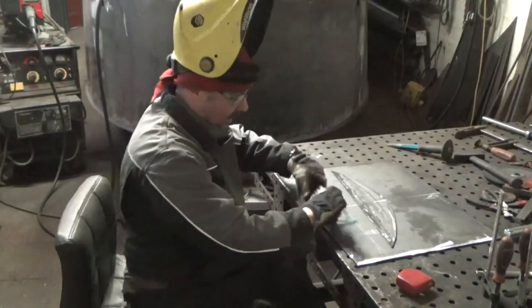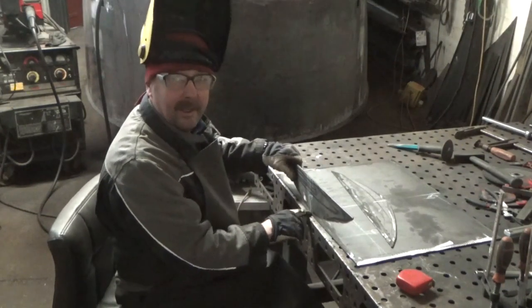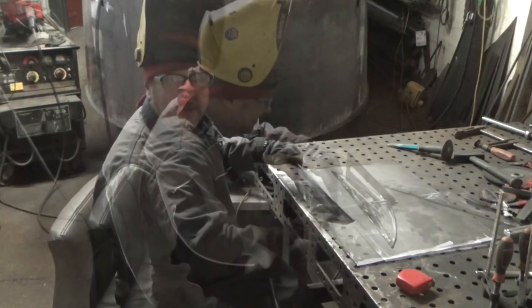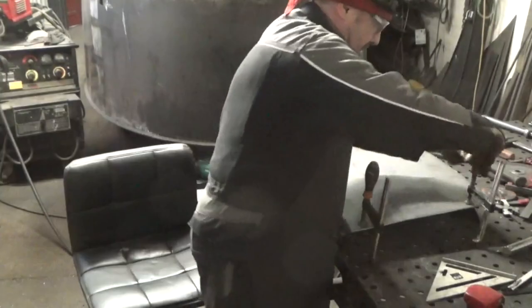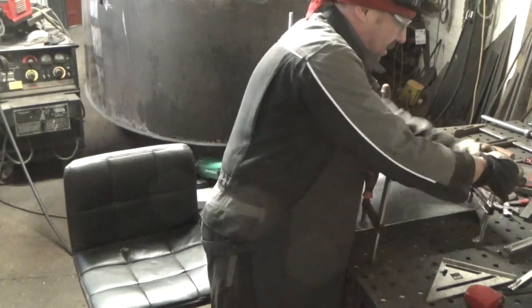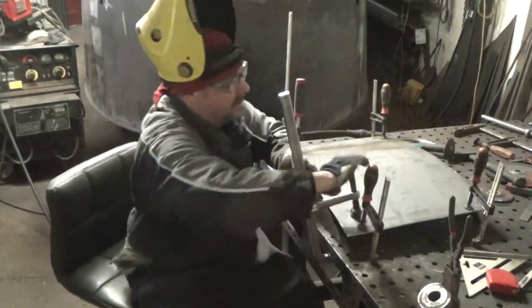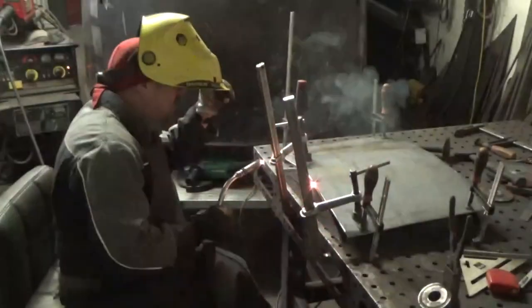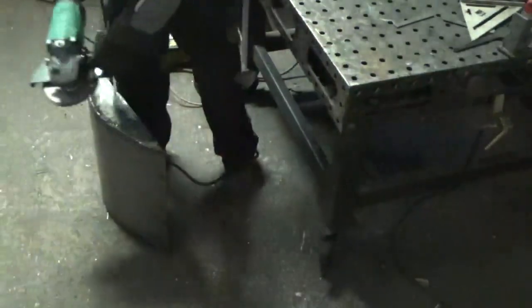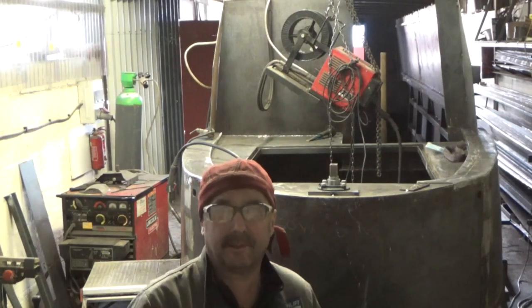Right, so we've got these components now. We're going to tack these on and we're going to bend this plate round. Let's get my brother Pete here — I need a lift with this, it's a bit heavy.